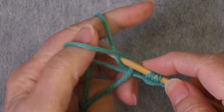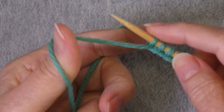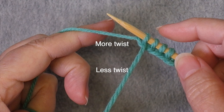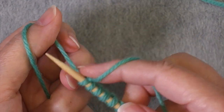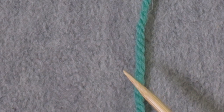A common problem with the long tail cast on is losing twist in the yarn tail as you cast on. This is true whether you hold both strands in the left hand or if you hold one yarn in each hand. Twist loss occurs when you use yarns with an S-ply — an S-ply yarn twists two or more strands together so that the twist angle is to the left. Other yarns are constructed differently, so it's only S-ply yarns that this happens with.